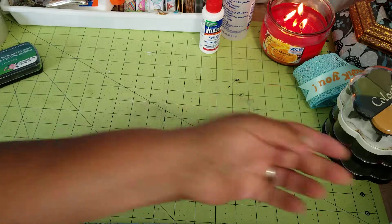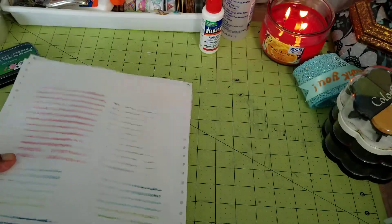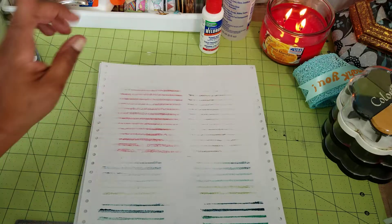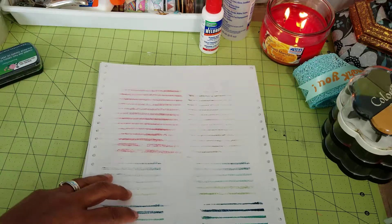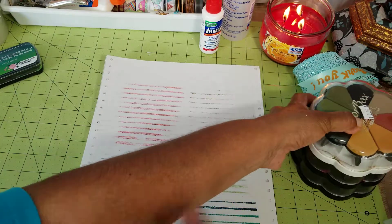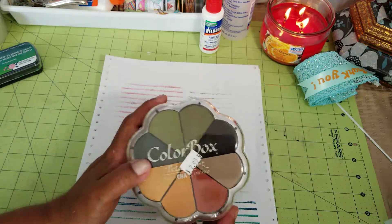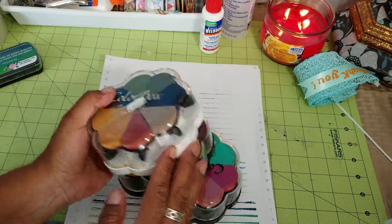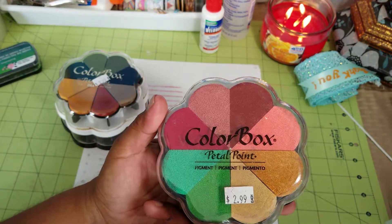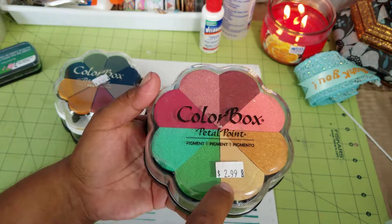Hello YouTube friends, welcome to Maria's Miscellany! In today's video I'm going to share with you how I played with some of my new supplies. If you watched a haul I did a few days ago, I showed you that I picked up this — I don't know which one it was, but I actually went back and got a couple more. I think it was this one: ColorBox Petal Point Pigment Inks, and I found this at the Salvation Army for $2.99.